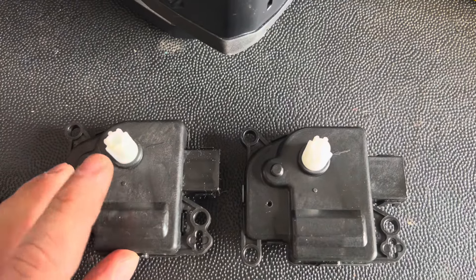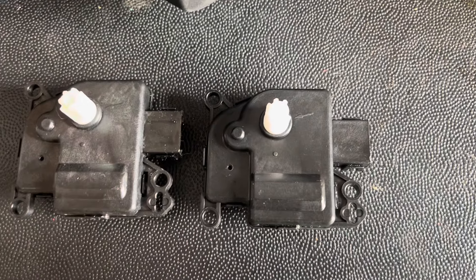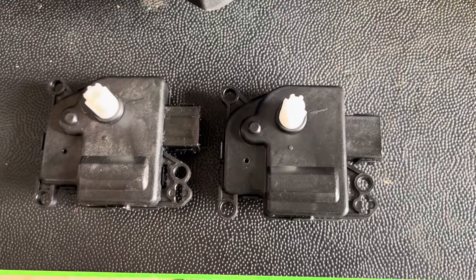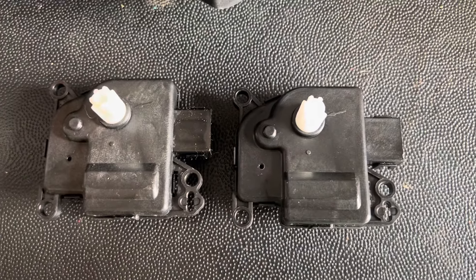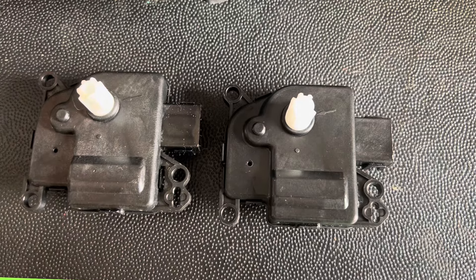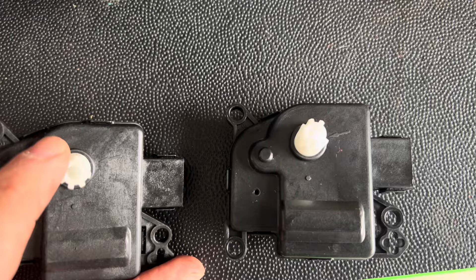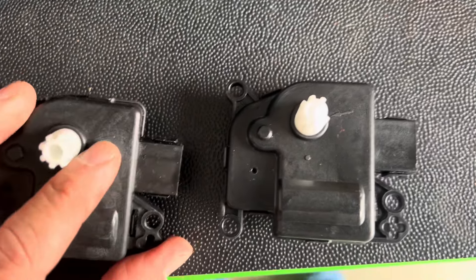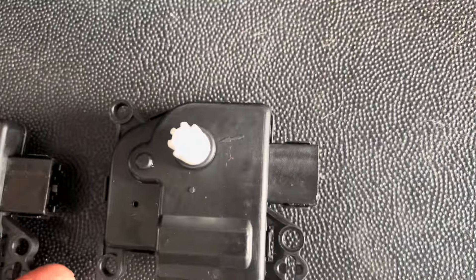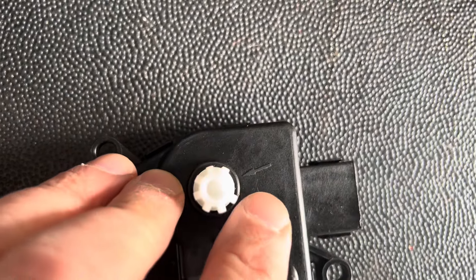Here's the mode door actuator I just took out, and here's my replacement Motorcraft part — they're the same thing. Whenever it comes to electrical stuff, I like to replace it with factory OE electrical components; they're just made better. So with this, there's an arrow right here, and on the replacement part, the flat spots should line up with that arrow.